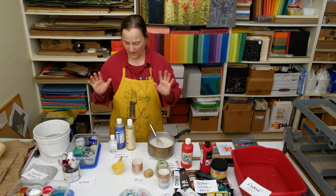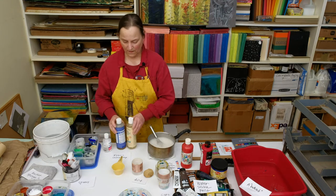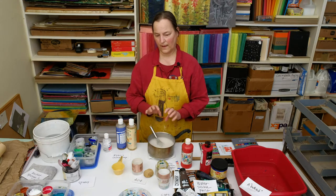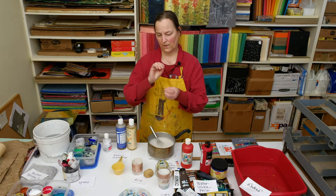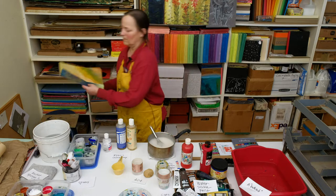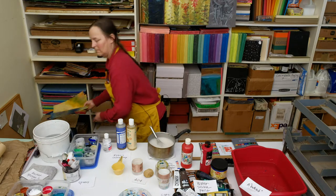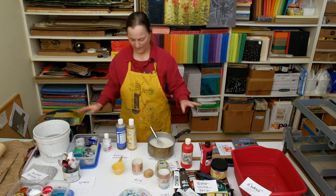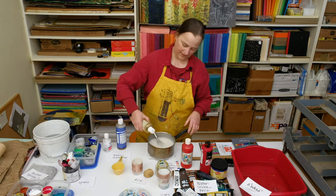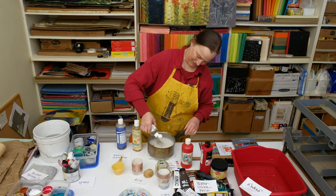I like to put in glycerin and castile soap. I put it into my paste because it acts as a preservative and also helps the paste paper bend. If I'm going to fold it to make book covers and pages in my book, I want it to bend. It's not necessary, so don't go out and buy it. And it's a very precise measurement — squirt, and squirt.